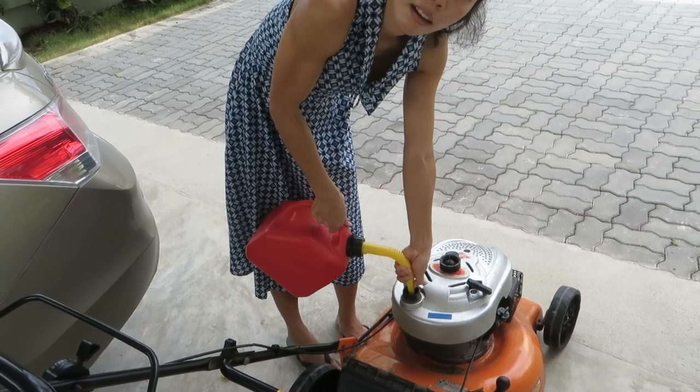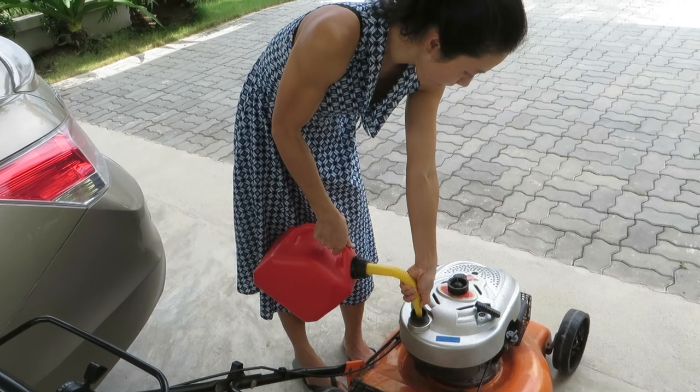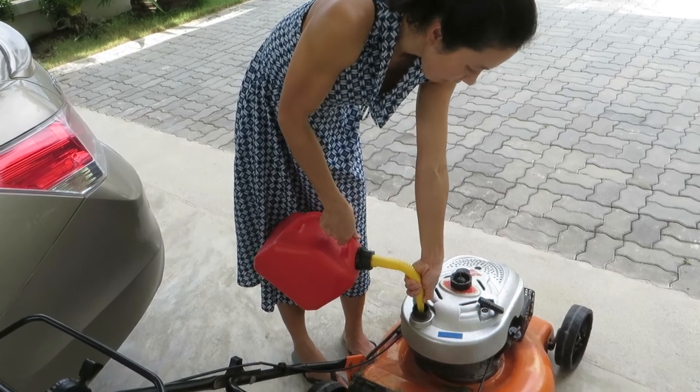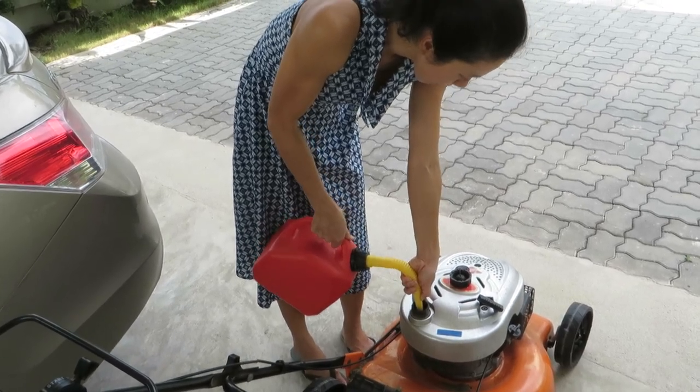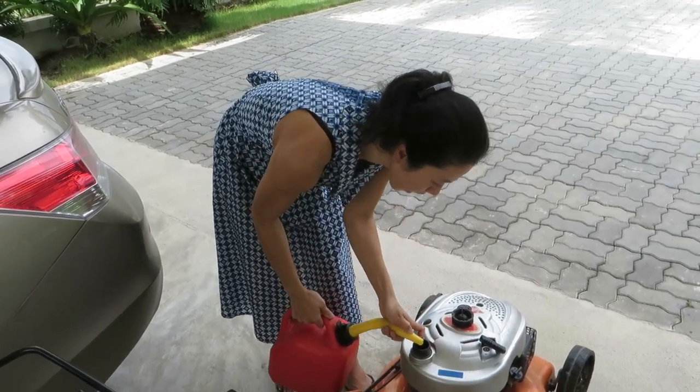Listen, listen to it — you'll hear it when the pitch gets higher, you can hear it. Yeah, I think it's okay now. Okay, good.